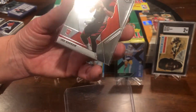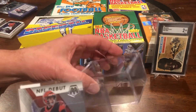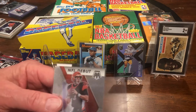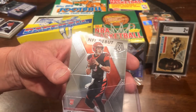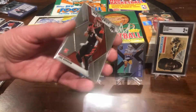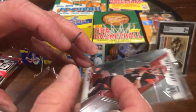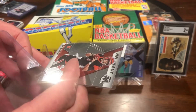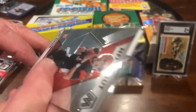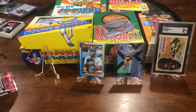You guys want to keep your cards as good as you can. There are a couple different ways — this is how I do mine. I'll put them in one of these plastic boxes. I try not to handle them as much. For the better cards, I'll put them in a penny sleeve, then in one of these plastic holders. I know you kids really like to look at them a lot, but the less you touch them the better off you are.